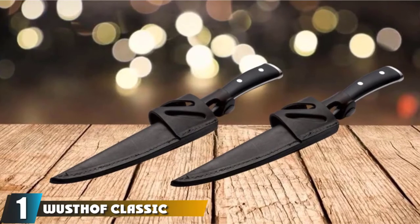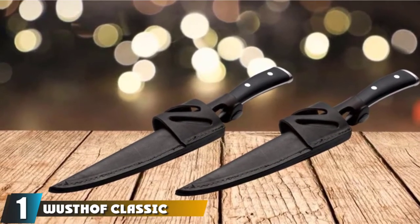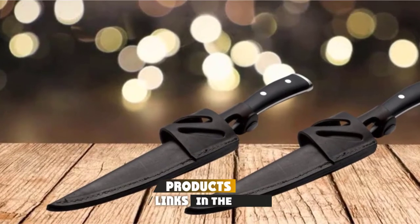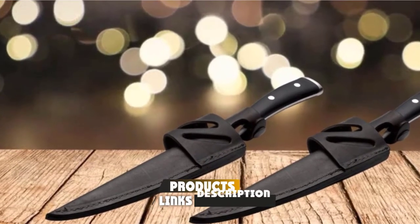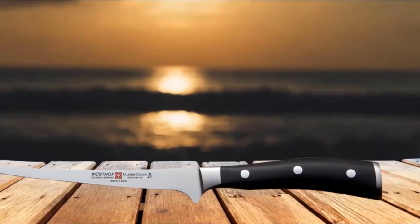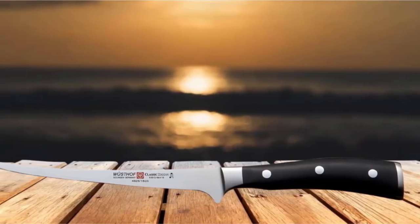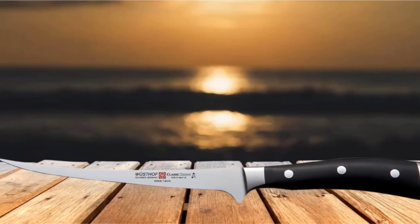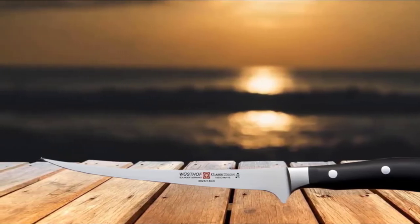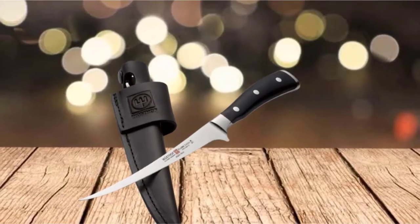At the first position of our list, we have the Wusthof Classic Eichen 7-inch fillet knife with sheath. At the higher end of fillet knives, it flaunts a stunning German stainless steel blade with a nice curve, along with a heavy-duty leather sheath for storage. This knife is made in Solingen, Germany, the city known for quality cutlery.